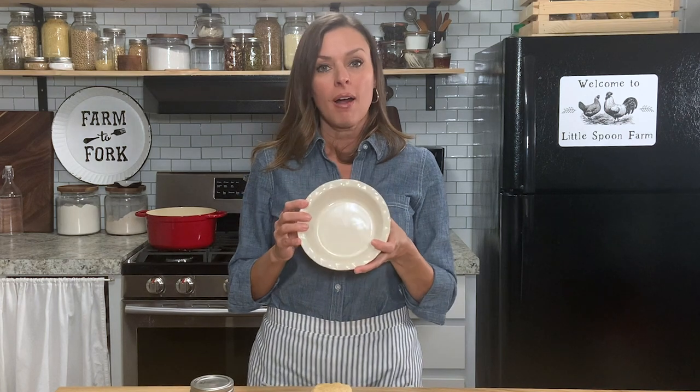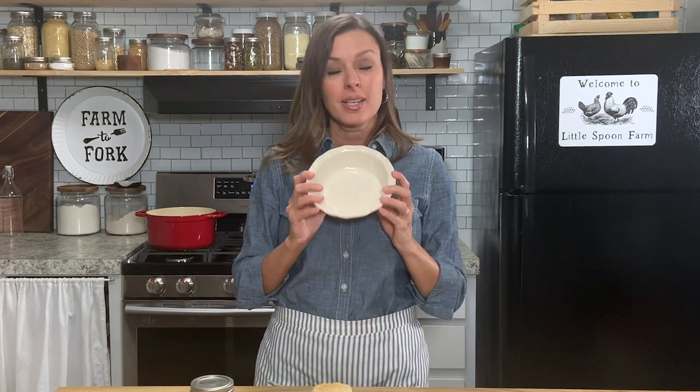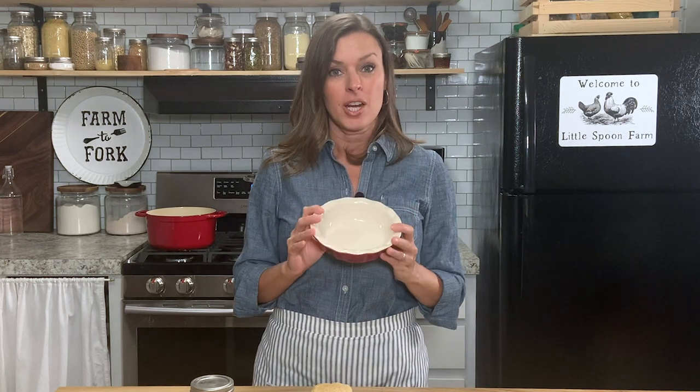Almost forgot — make sure you put a small glass plate into the freezer while you're cooking your jam. We're going to take this out later and test our jam for doneness.